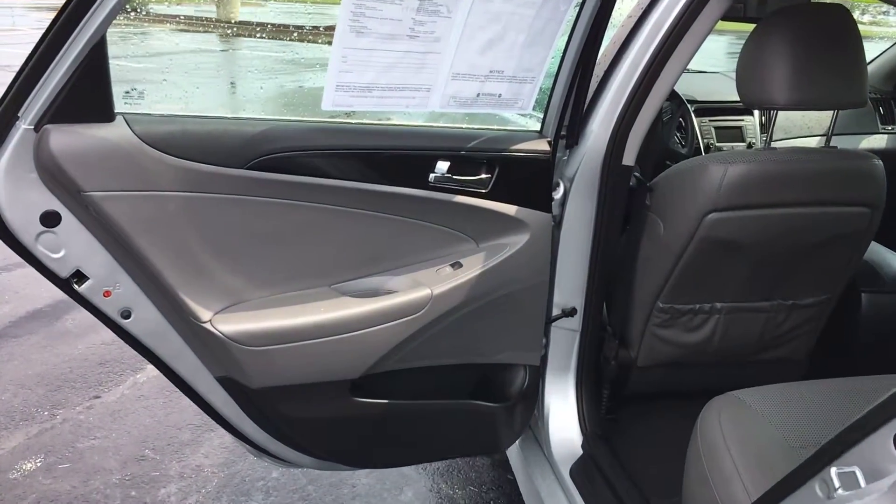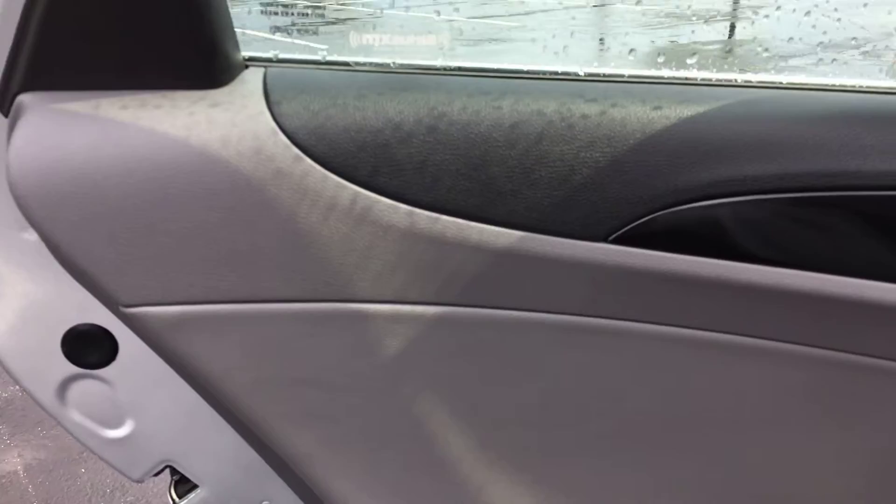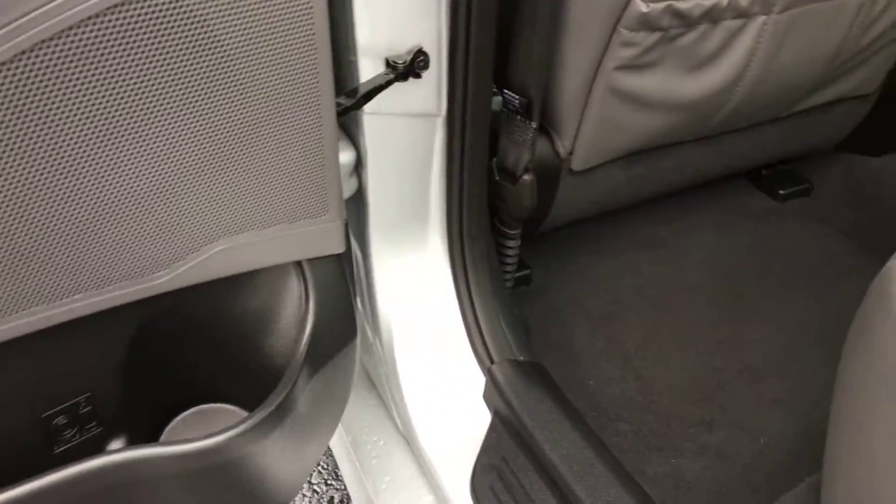Now heading into the back of the vehicle, I'm going to start with the rear driver side door panel. Online you never really see photos of door panels, so I always like to give a little shot of them — that way there are no surprises. Once it's a good surprise, we do like those. The carpet's real clean back here and it looks like those floor mats had always been used.